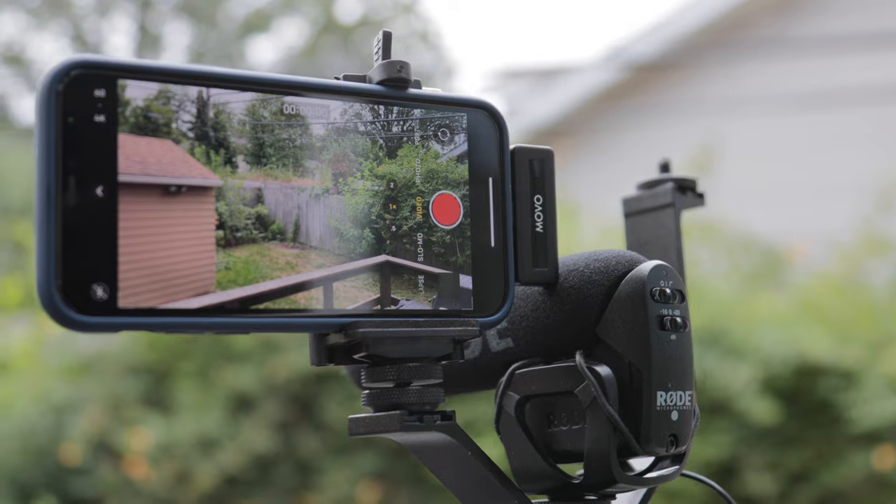Today I'm reviewing the Wireless DI Duo microphone from Movo. This one is made for iPhones, but they of course make them for Android as well.